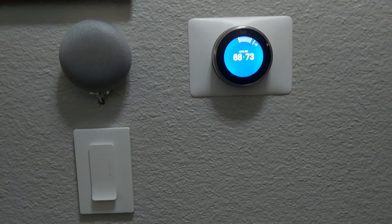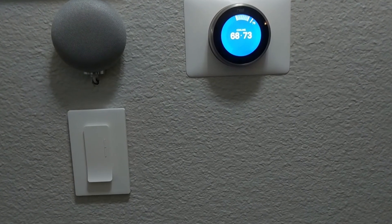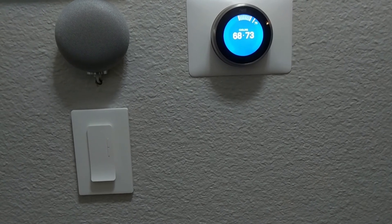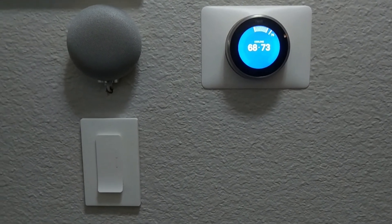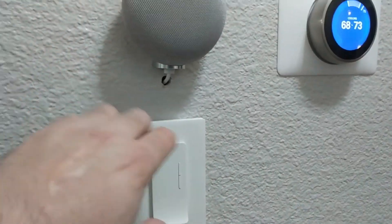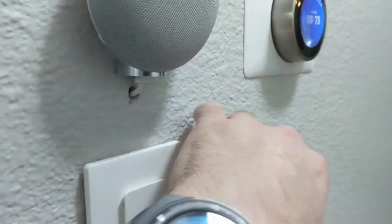Hey guys, so I'm in my upstairs unit. I finished the installation and as you can see I have my cable set up inside the wall, so it's very nice, tight, and clean — flush against the wall. It's very low profile, which I very much like, and the color blends with the wall.